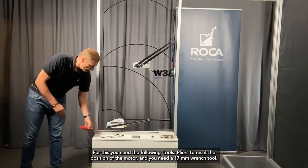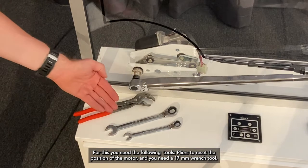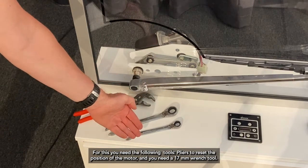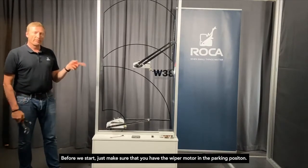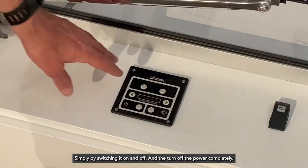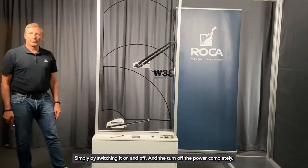For this you'll need pliers to reset the position of the motor, and you need a 17 millimeter wrench. Before you start, just make sure that you have the wiper motor in the parking position by switching the power on and off, and then turn off the power completely.